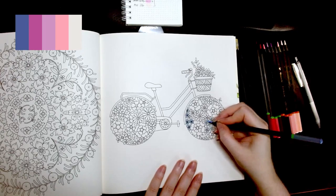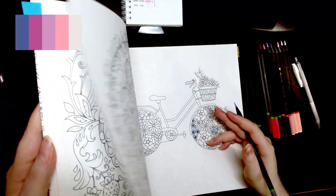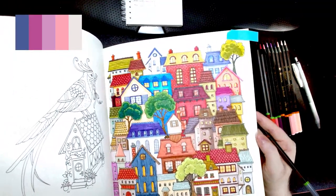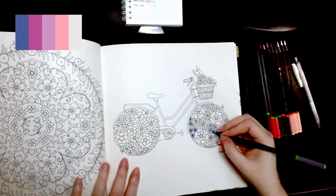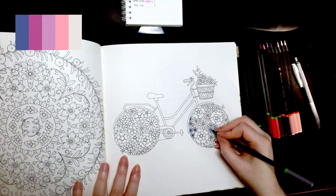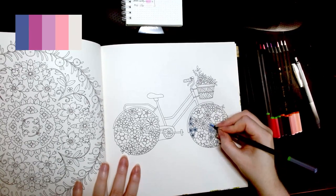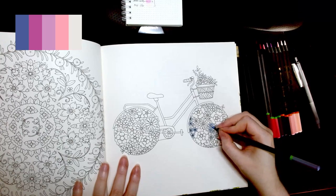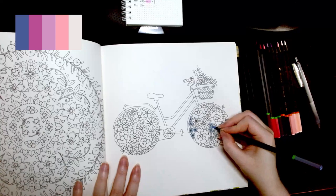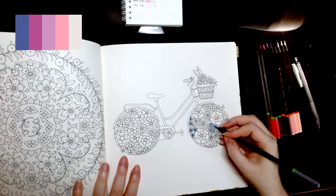I'm not even worried if I have work-in-progresses — if I feel like doing something else or if a page is really calling to me, I'll do that and come back to the other one eventually. There's one page I finished last month that had been a work-in-progress for ages. Sometimes you want that reward of finishing a page and other times you just want to color whatever you feel like. I also really like books by Johanna and Rita Berman that have smaller sectioned pages you can do in bits.